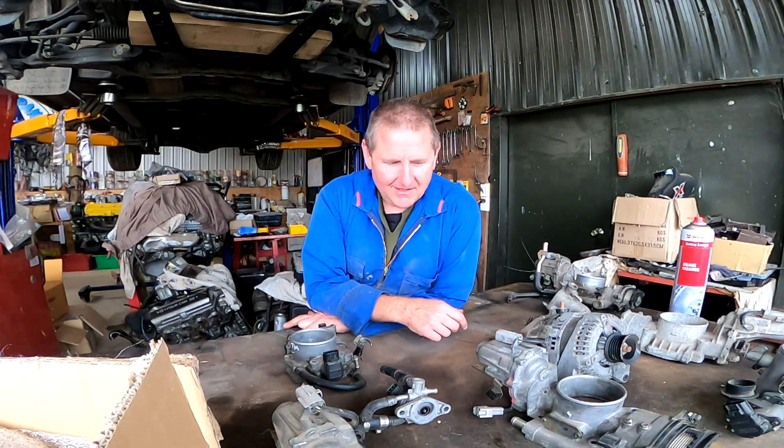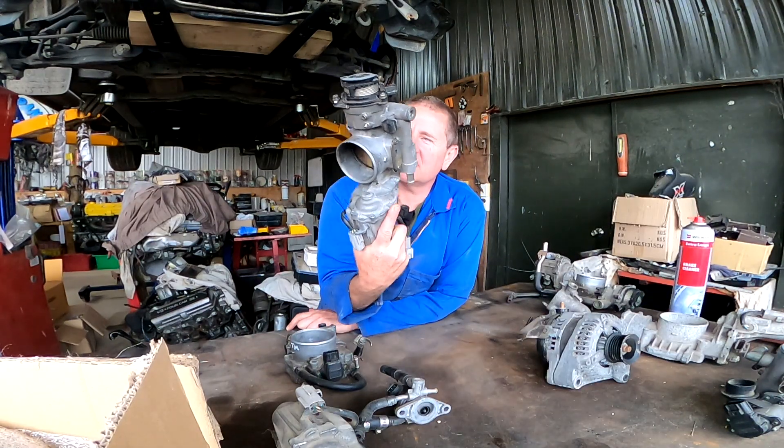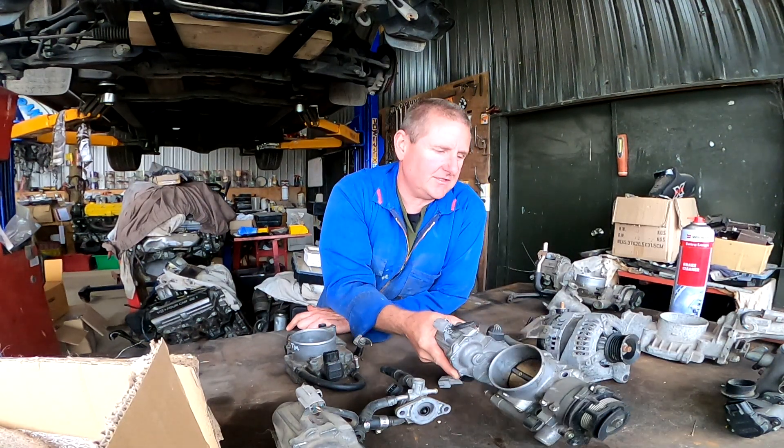G'day guys, Calvin, Couching Company in New Zealand. We're going to talk today about these 1UZ VVTi throttle bodies.